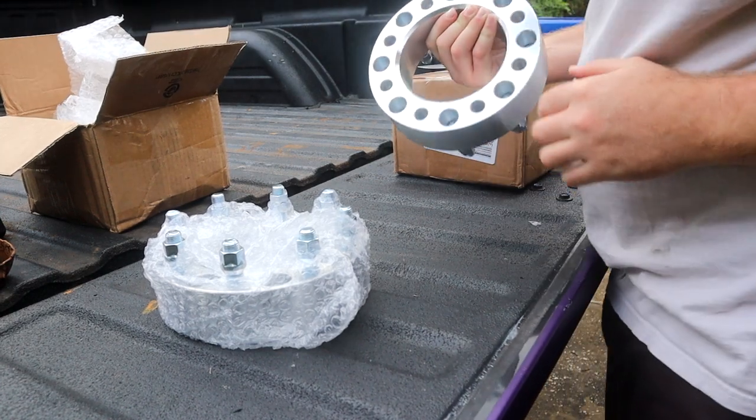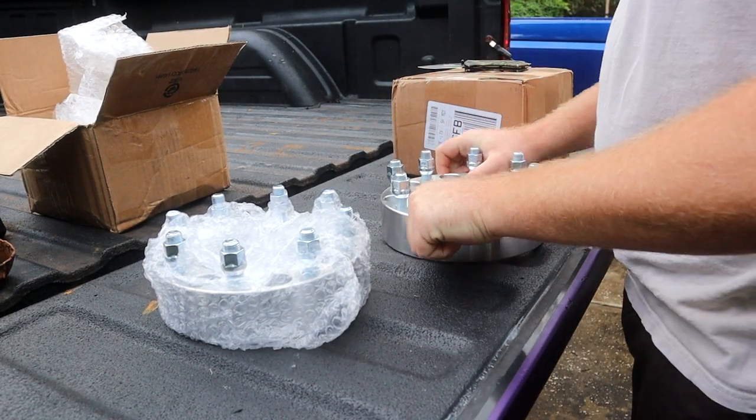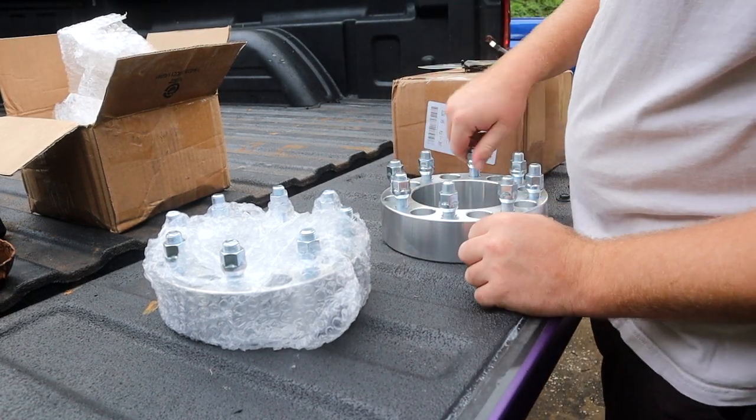That was difficult, but here we go. Let's take all these off so we can test fit one of them.